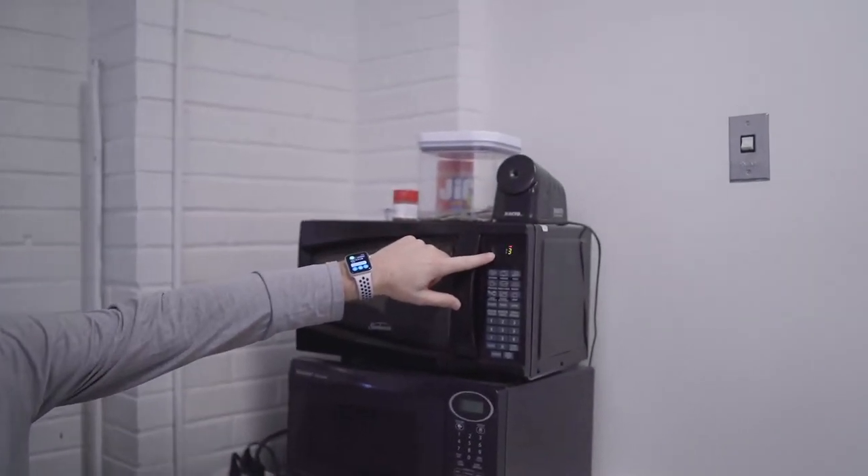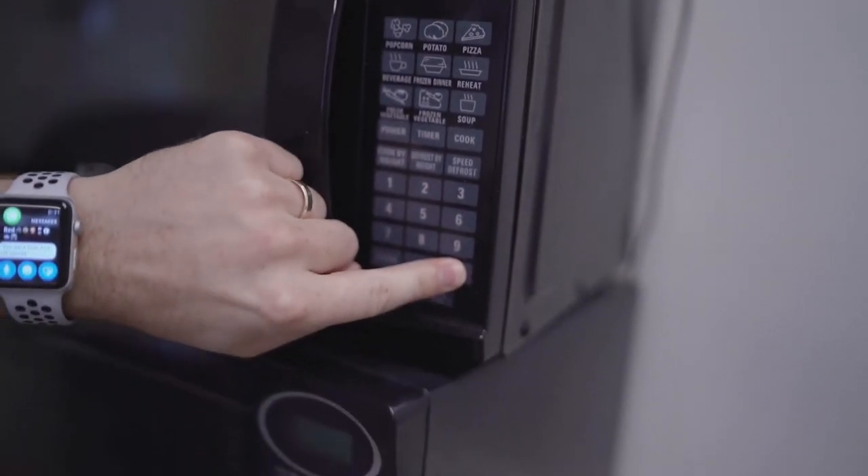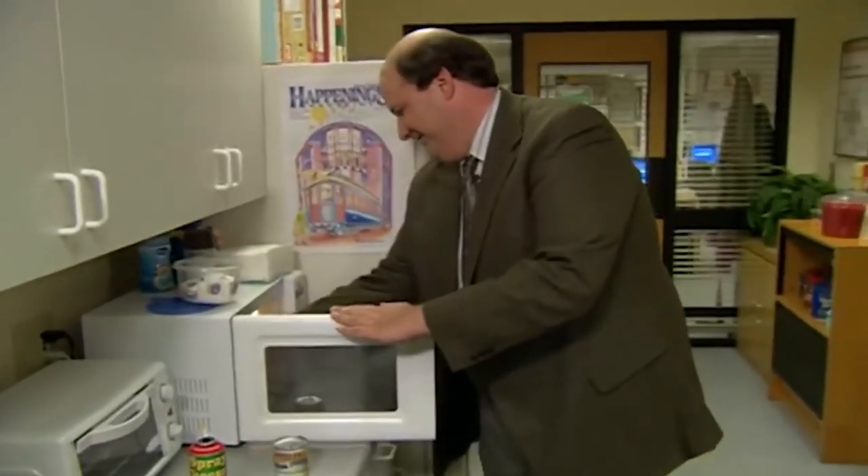And finally, tip four, and one of my biggest pet peeves: time left on a microwave. When you're done, please clear it. And this has been College Tips with Walther. Thanks, Mr. Walther.